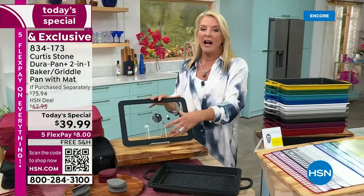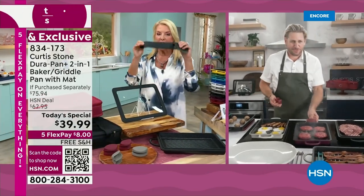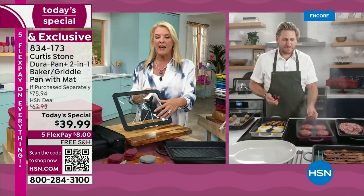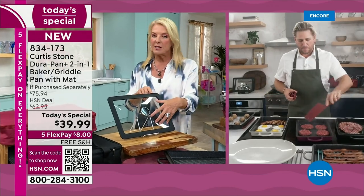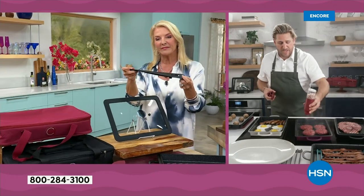Chef, I think this multi-purpose lid is so cool and I love the carrying strap with it. Thank you for doing that again — oven safe, you can put it on the stove, store with it, and I love that you can carry it now.